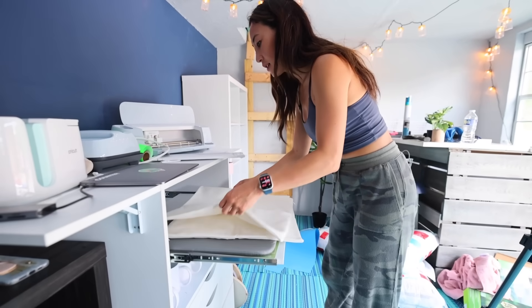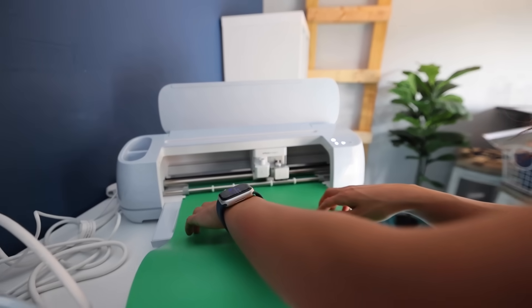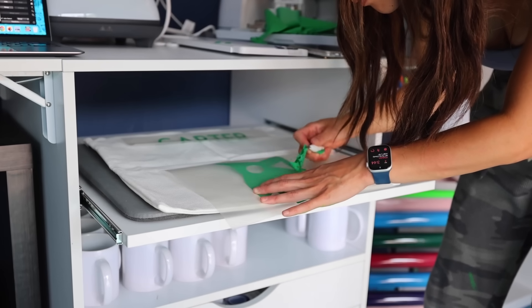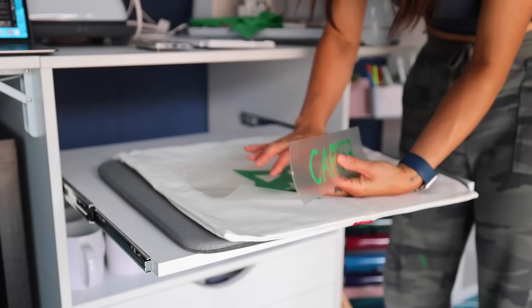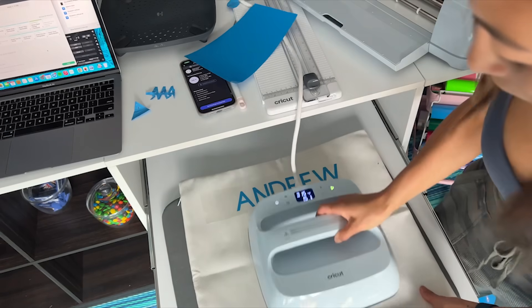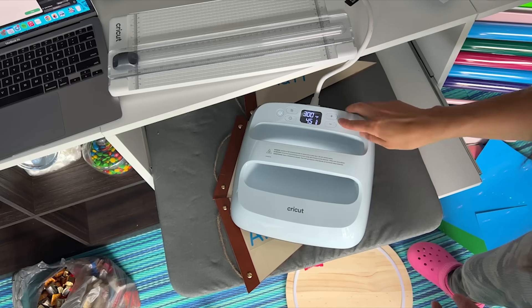Next, we're gonna make these custom pillowcases. The Cricut is a smart cutting machine that cuts through hundreds of materials. Today, I'm going to use vinyl to make the guys their own custom pillows. This is my first time using a Cricut machine, so I'm learning and testing it out. It's actually super easy to use and anyone can learn it.